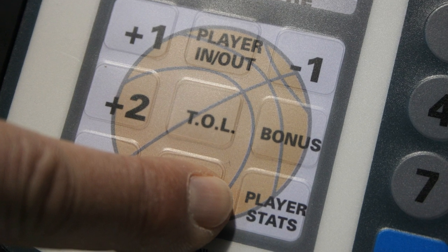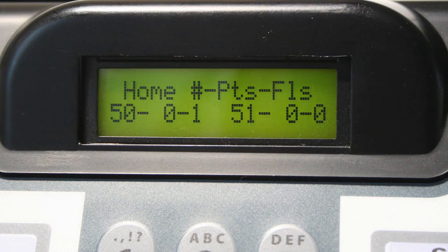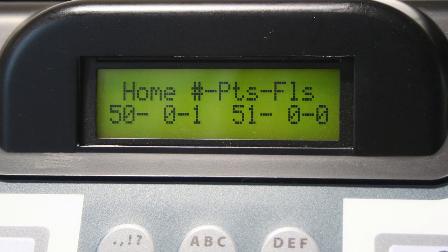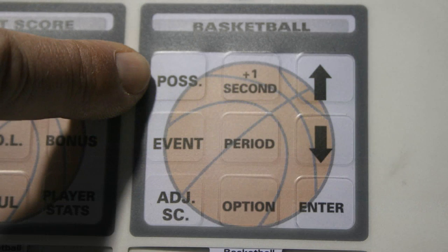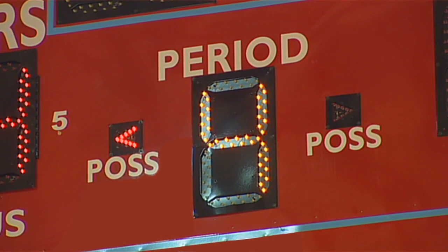The player stats key displays the running total for both points and fouls for each player programmed into the keyboard. The player stat information is displayed on the keyboard and not on the scoreboard. Pressing the possession button will toggle the scoreboard between home and guest possession.